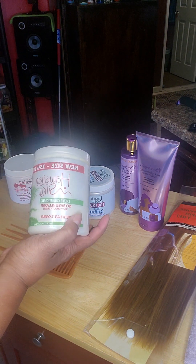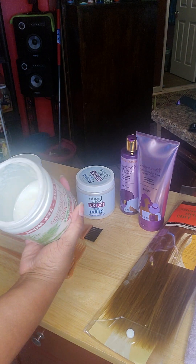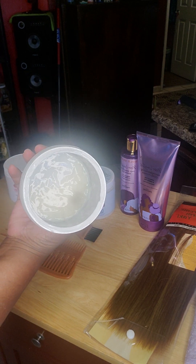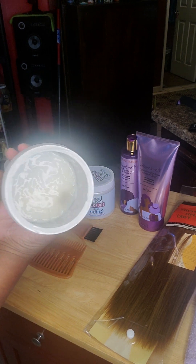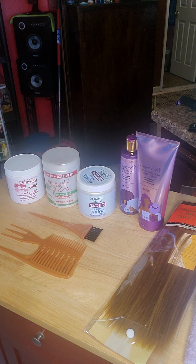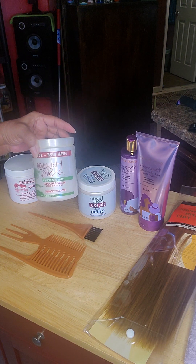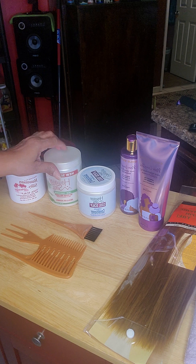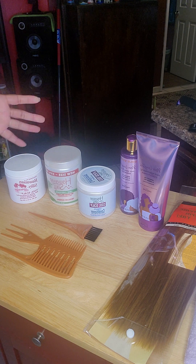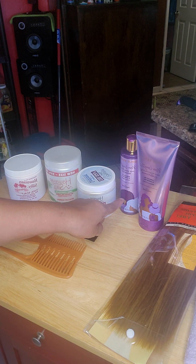I've been using this hair about four times, so this might be my last time or it might not be. I'm gonna use it again because there's still some left. I need to relax it, but I'm gonna make sure I get a good relaxing in. I'm gonna put a clear plastic cap over it and let it sit for a while, then come back with the shampoo and conditioner when I take the Hawaiian Silk out.